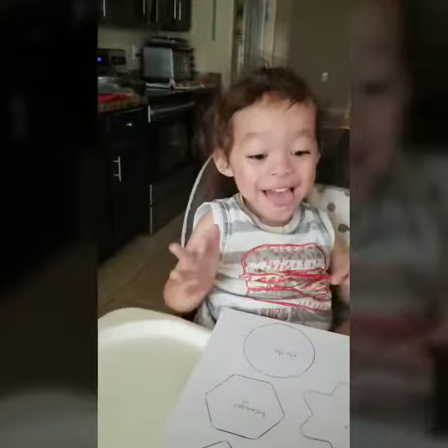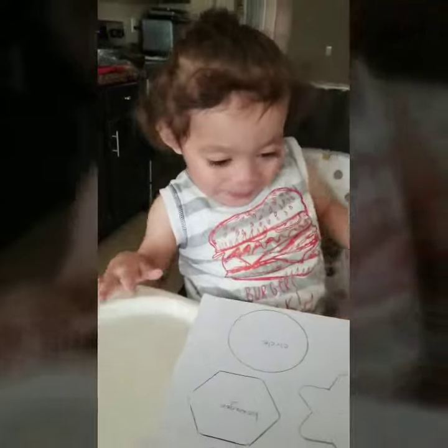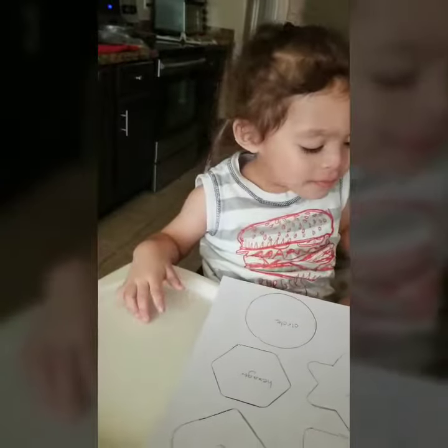Yeah! Clap out for Elijah, high five! So we're going to be doing some painting. Elijah will be tracing the lines with his paintbrush. He chose red, so we're going to work on that now.